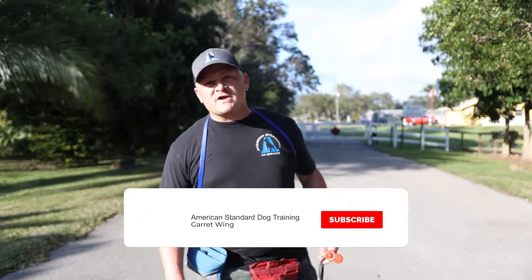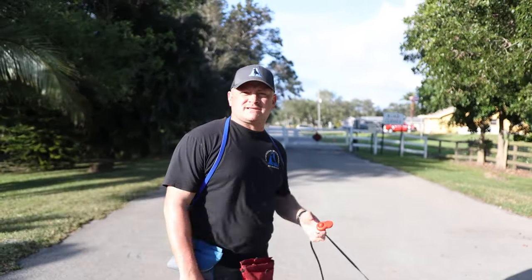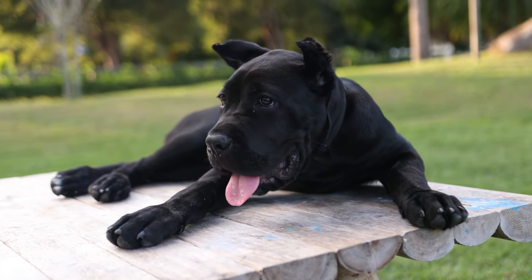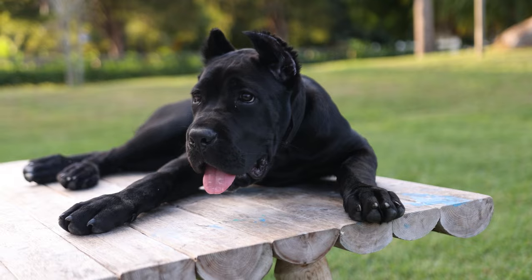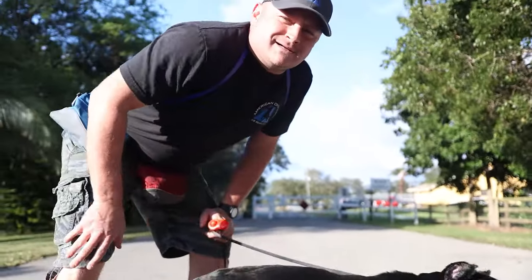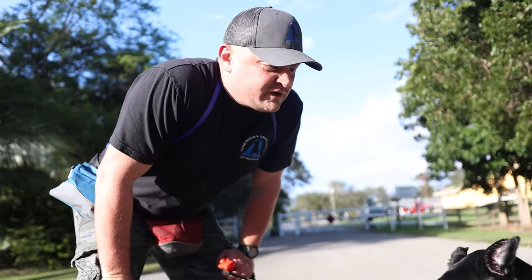Welcome back to another episode of Adventures in Dog Training with American Standard Dog Training and American Overwatch Canine Services. We have Brooklyn, a three-and-a-half-month-old Cane Corso — that's how you pronounce it, Cane Corso, though it looks more like 'cane corso.' She's an Italian Mastiff and she's here for a five-week puppy boarding train program.